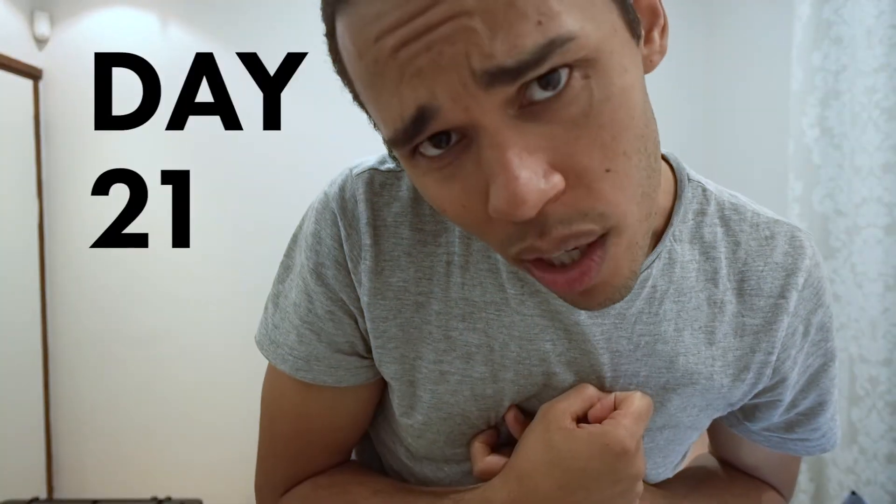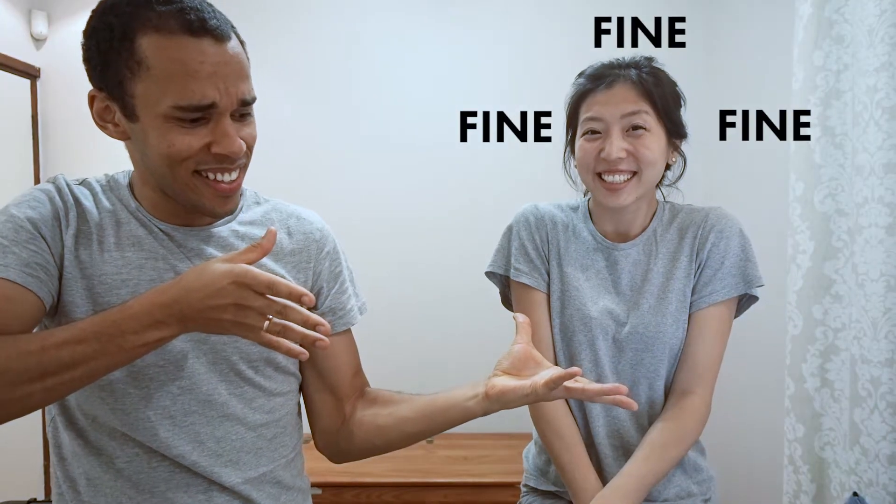Episode 21 of the Machinga Wooders — we've got a special guest today, my wife. And we're going to be doing Chinese tongue twisters, which are meant for kids. Am I smarter than a Chinese little kid? Machinga Wooders! MW!